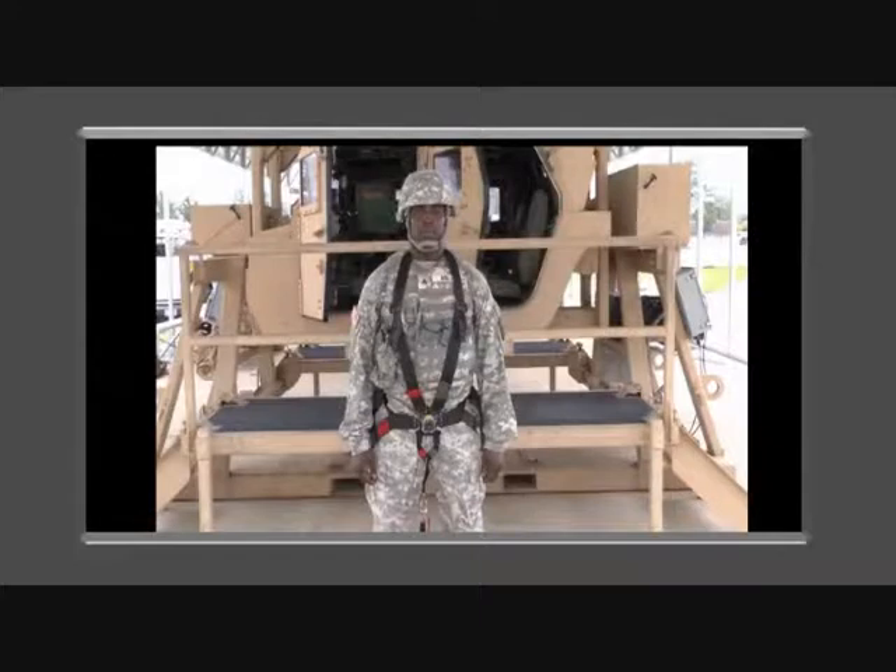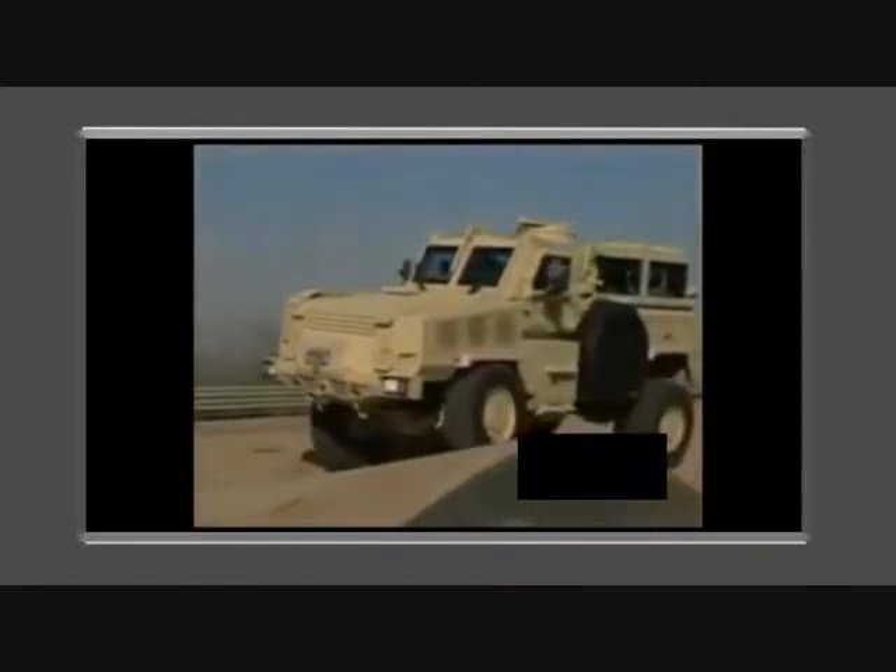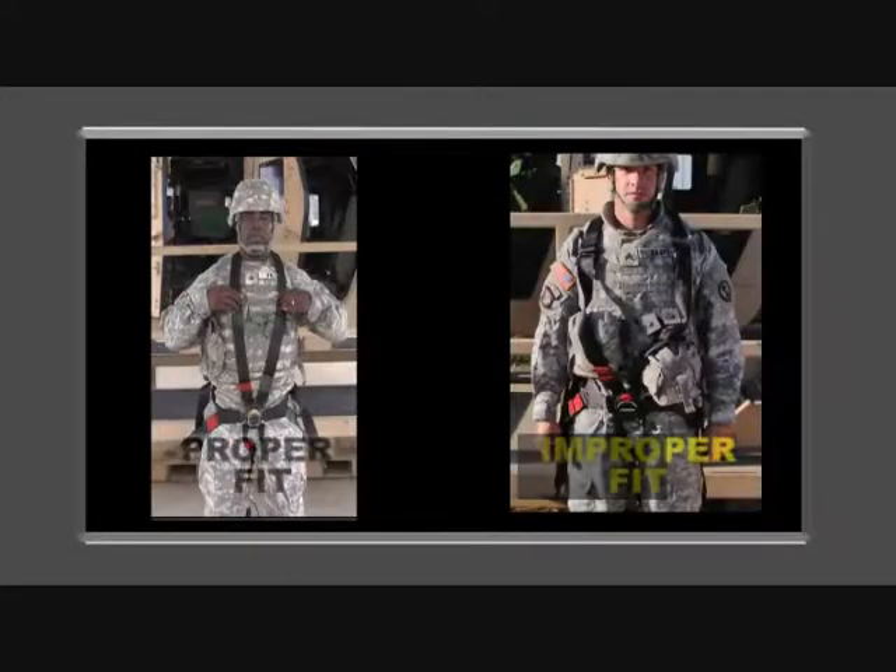The gunner's restraint system is designed to keep the gunner from being ejected in the event of a vehicle rollover and is used on many vehicles. It also adds improved stabilization while riding over rough terrain at high speeds. Improper wear and use of the gunner's restraint system has been identified as a possible cause of many injuries to soldiers during vehicle rollovers.